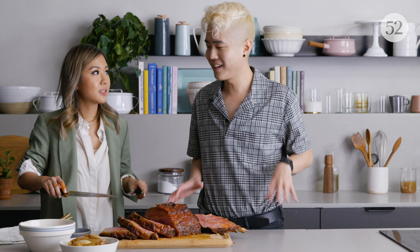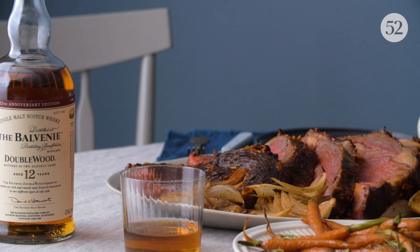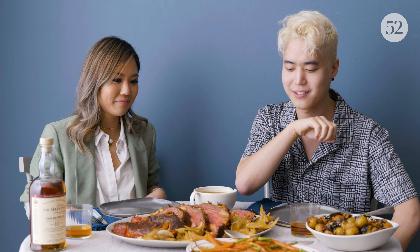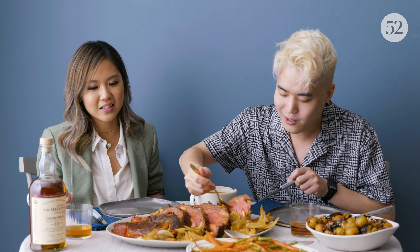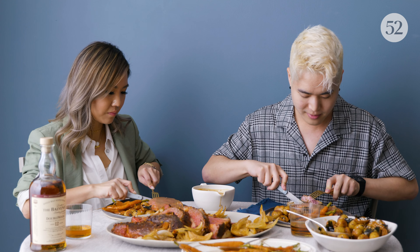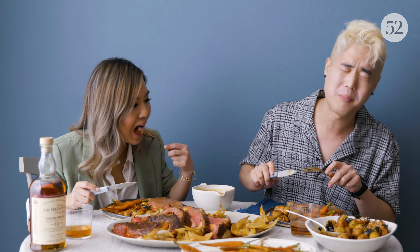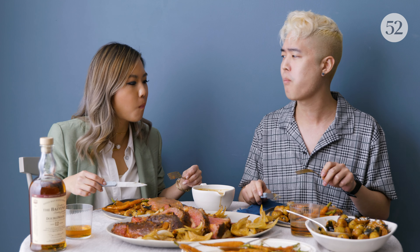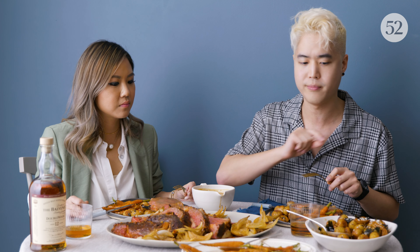Now we're ready to plate and we can finally eat this. What do you want to go for first? I guess the prime rib — it's the star. I'm going to serve you one, and it's going to be so good with the whiskey. It's so juicy. I can't believe I get to eat prime rib. The honey and vanilla notes of the whiskey work really well with the meat and the marinade, and these other flavors you've balanced. It pairs really well with these creamy, bold flavors.